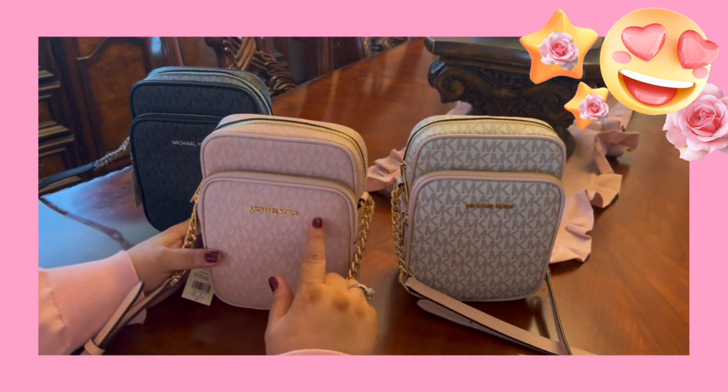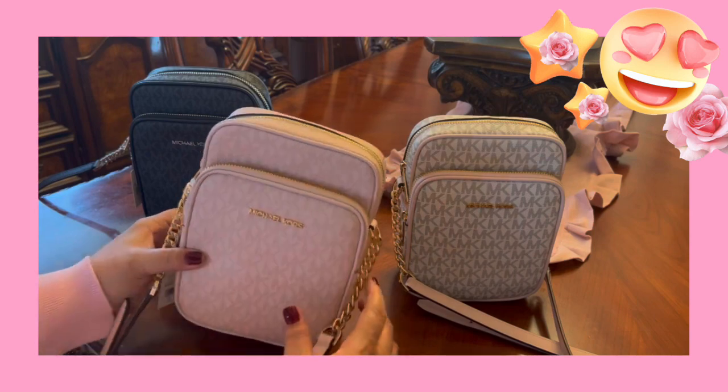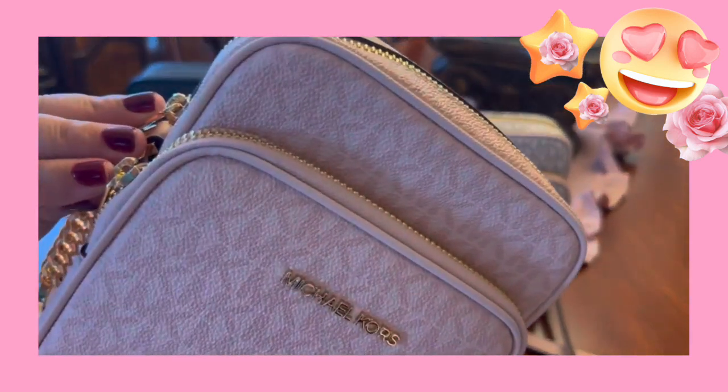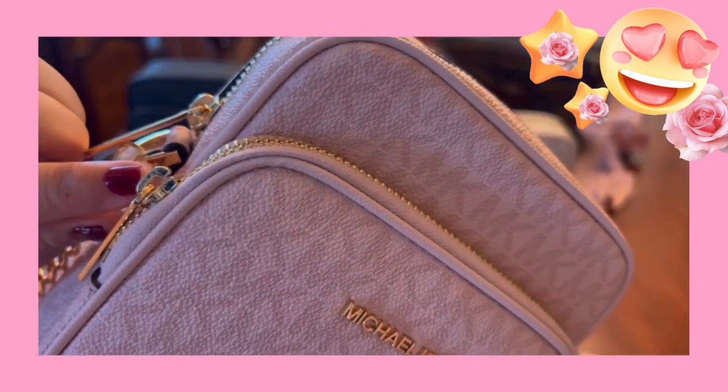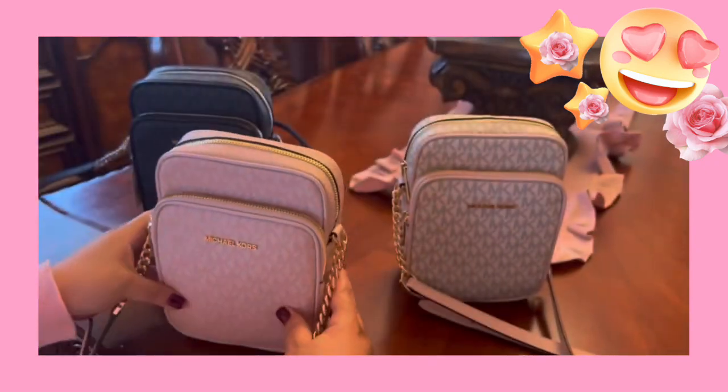I didn't do a one-on-one on this one, but I'll just do it now. You see here, this part where it holds this — it also says Michael Kors on there, just so you know.